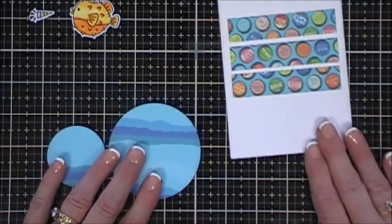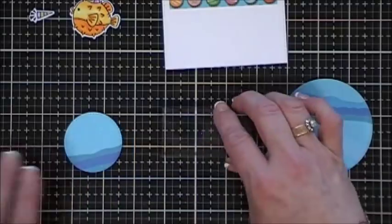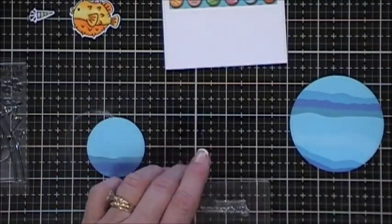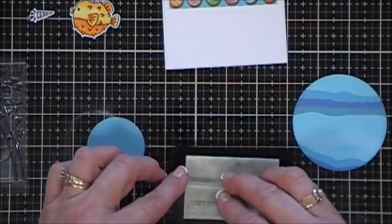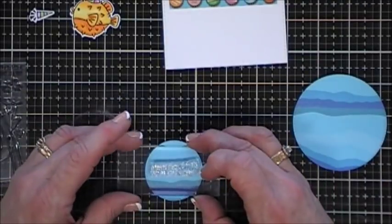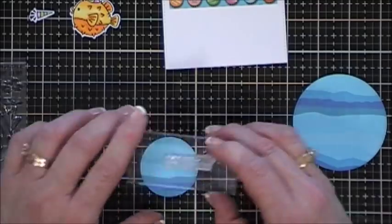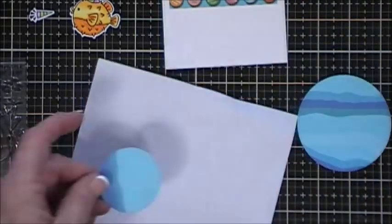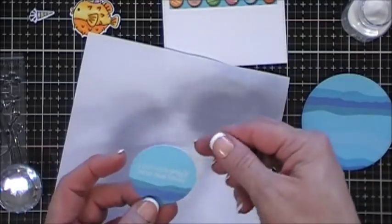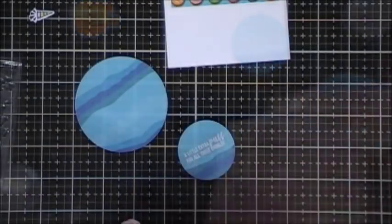I want to stamp my sentiment - for this card I chose 'A little extra puff for all those candles.' I used my anti-static powder tool, then I'm going to ink up my sentiment with my VersaMark ink and go over it with some white embossing powder so it stands out, and then I went ahead and melted it. There's my sentiment.